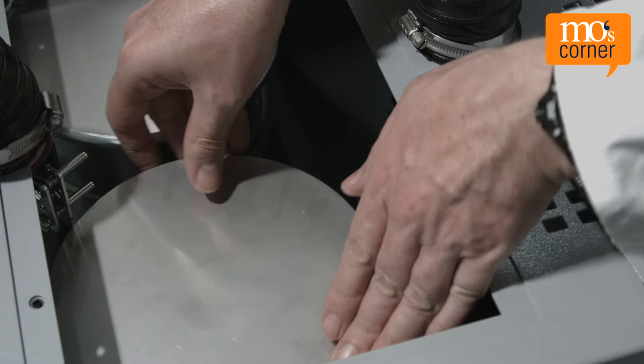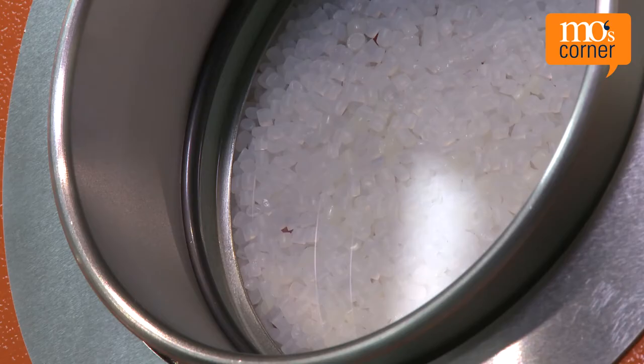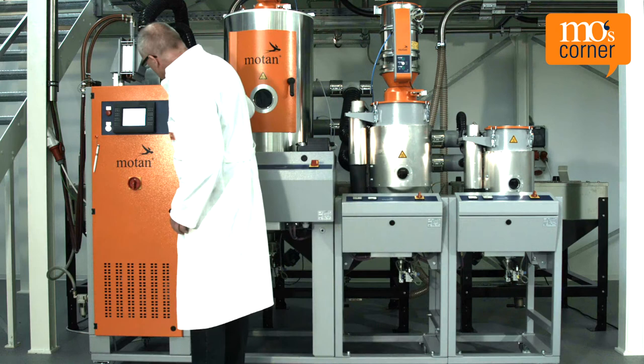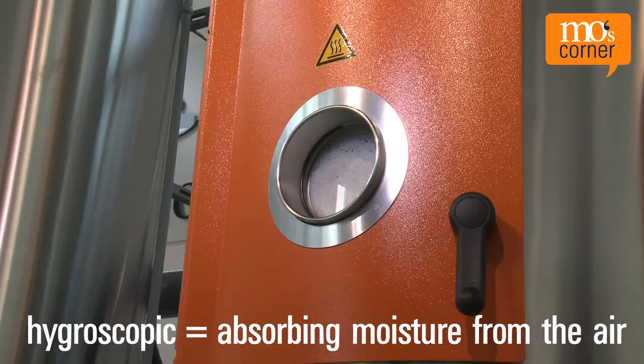Desiccants are also used on an industrial scale in the plastics industry. For an optimal result, it's important that the plastic material is dried to the prescribed residual moisture level before the injection or extrusion process. There are several ways of doing this — today we'll look at the dry air dryer.